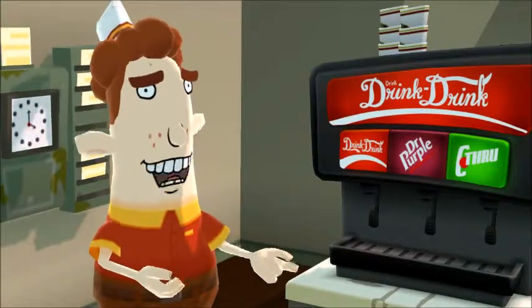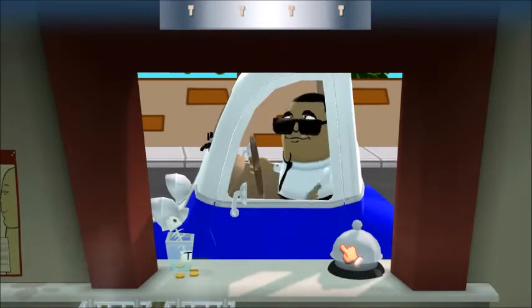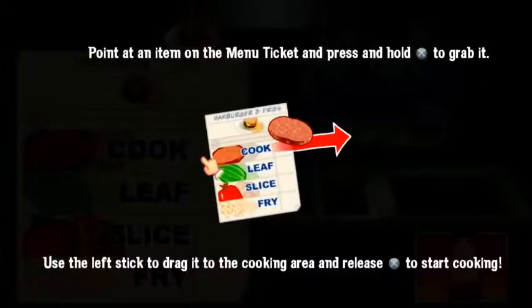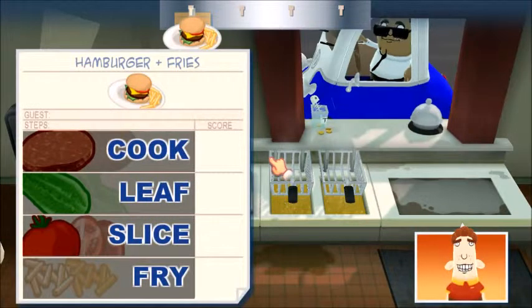Okay, go ahead and man the station. Now open the order ticket and let's get cooking. Pull your first ingredient off the ticket and get ready to make magic. Burger Face magic.